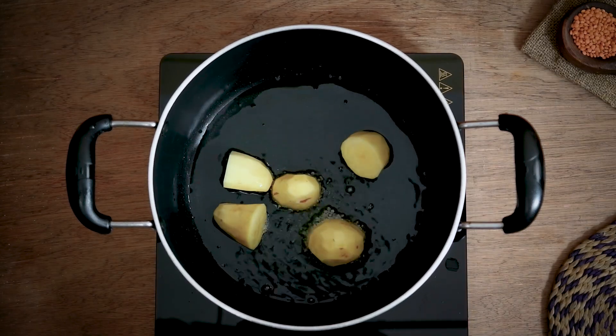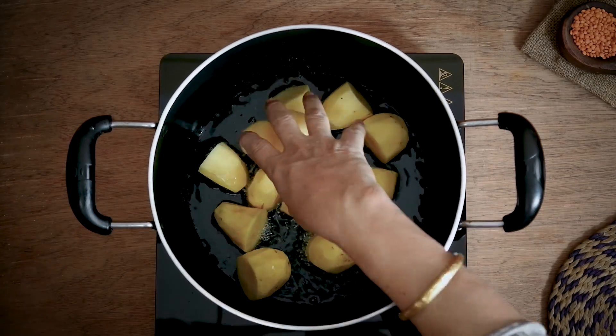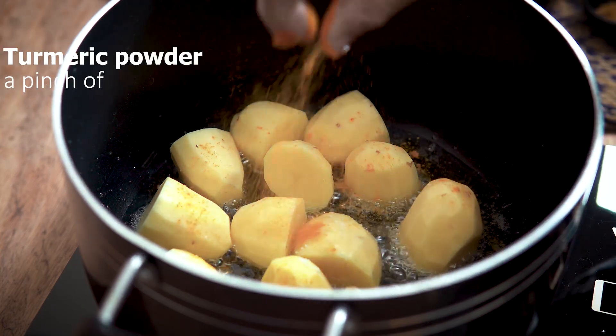We are making up the rice. I will give a little oil now, just a little bit of oil.